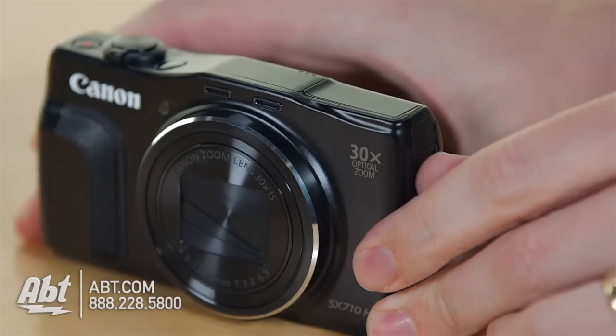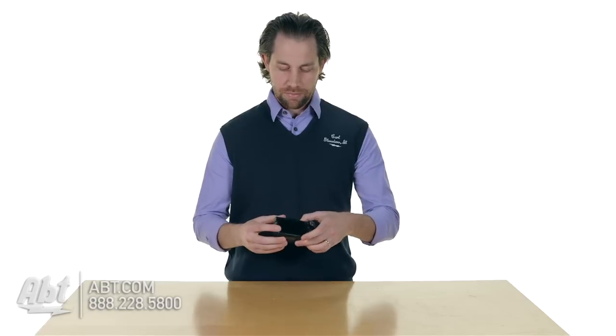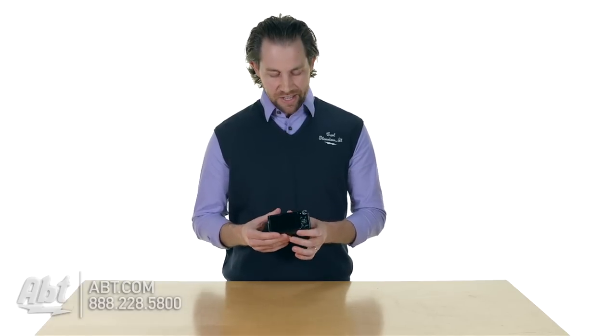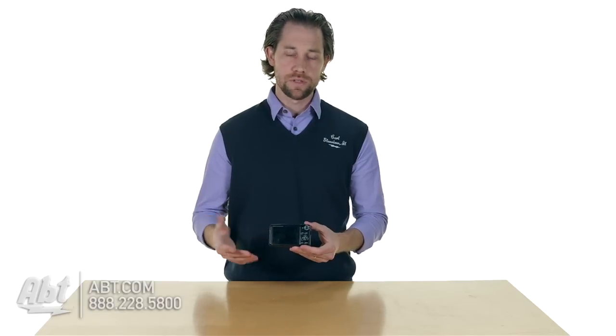It also has a pop-up flash — there's a little button on the side here, push that and the flash pops up. And then around the back you have a nice big three inch screen, so you can clearly see what you're taking a picture of. On the side here you have a display button so you can turn the display on and off and change the different things you're looking at on the screen, as well as a menu button to get you into your menus.